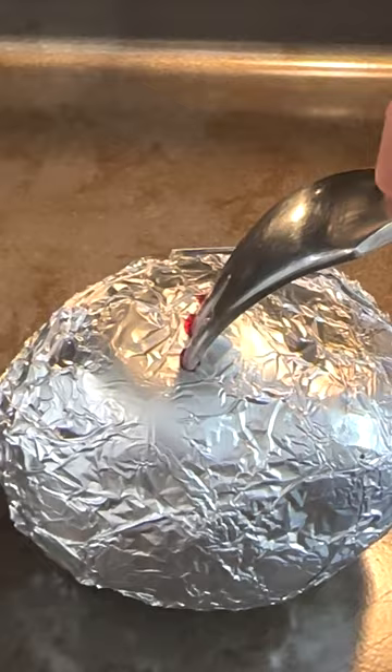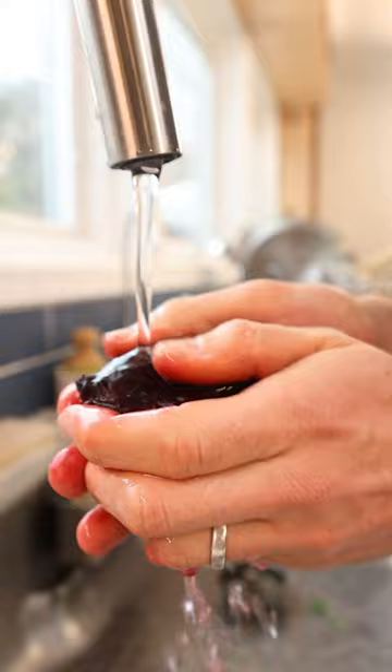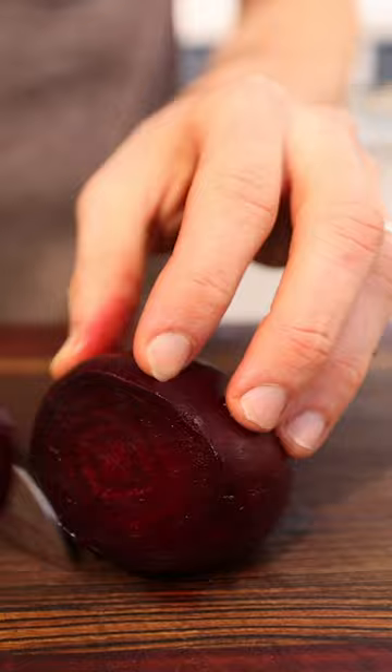The beet is roasted, but we have to remove the skin. The easiest way to do that is just to run it underwater and peel it off. No skin. Now we'll remove this end piece, slice it in half, slice it into some wedges.